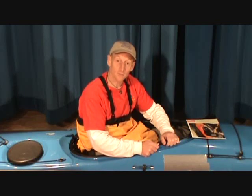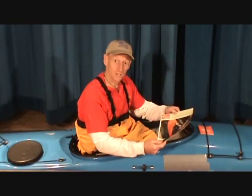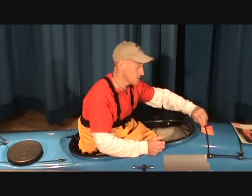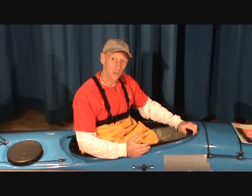Having selected the correct spray skirt for your boat and your use — which you might use the catalog for, or the little book they make, the Book of Seals, that gives you all the fittings — you then end up in your boat.